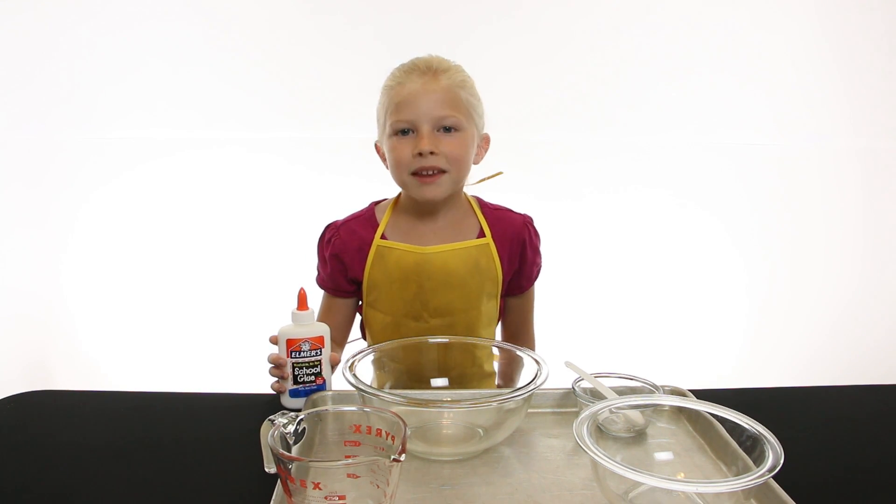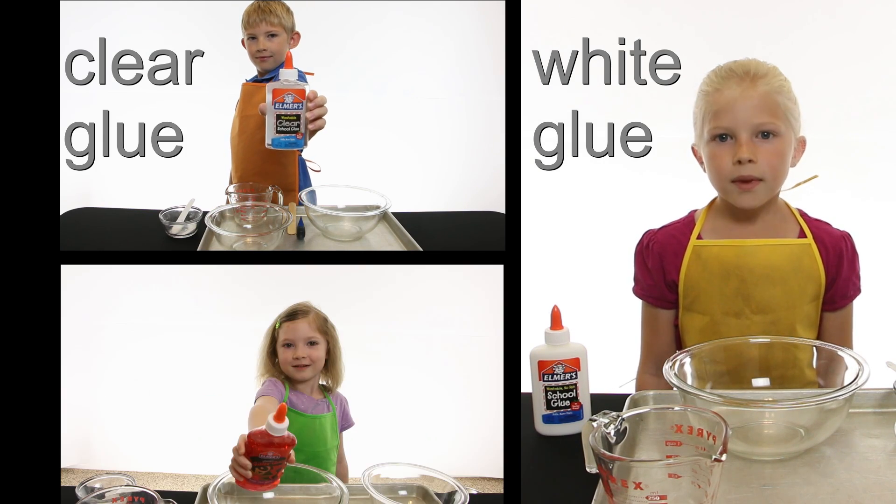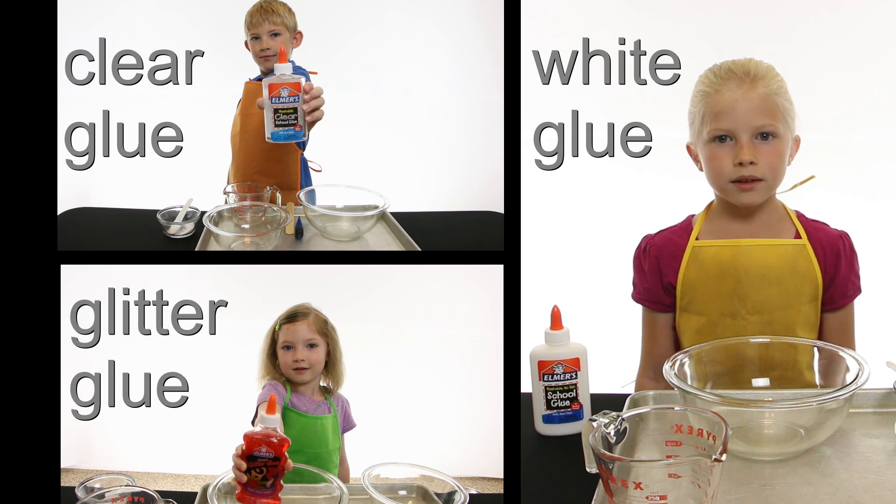This is the glue I'll be using. One of the other Science Kids will be using clear glue, and the other will be using glitter glue.